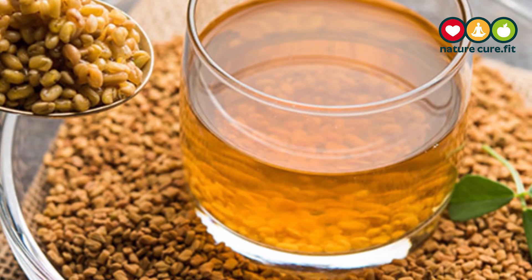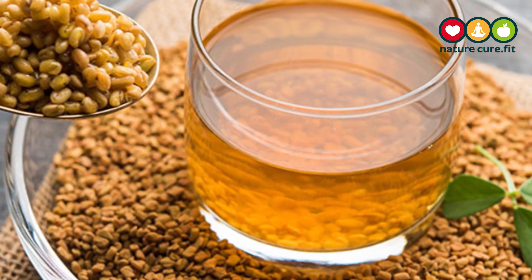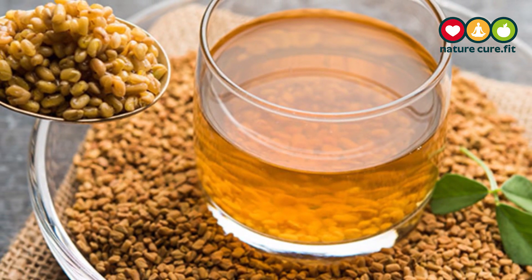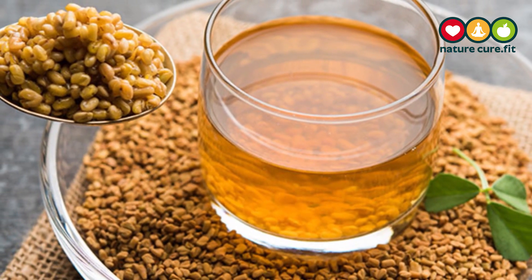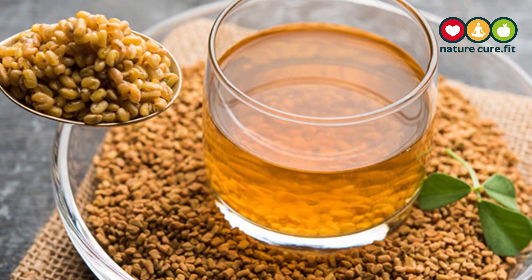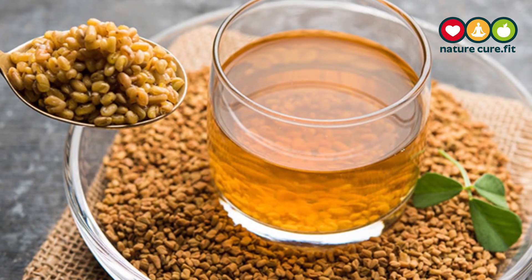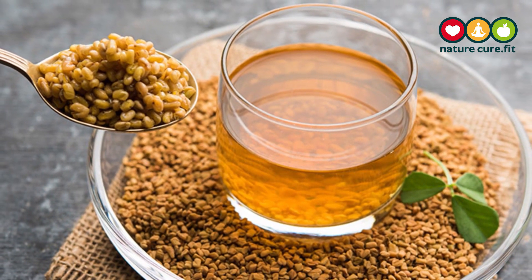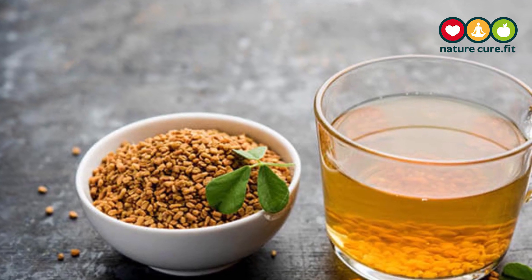Type 2 diabetes patients given a daily dose of 10 grams of fenugreek seeds soaked in hot water recorded a significant improvement in their blood sugar levels. So soaking the fenugreek seeds in hot water had actually helped to lower the level of blood sugar in the body.